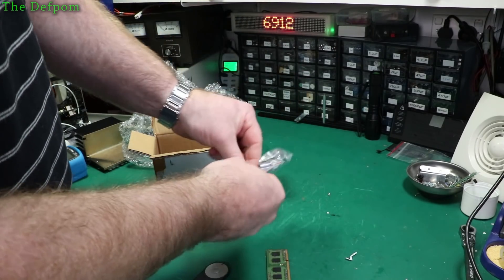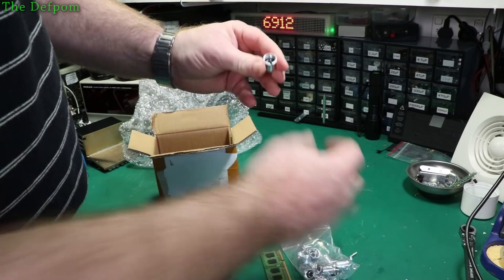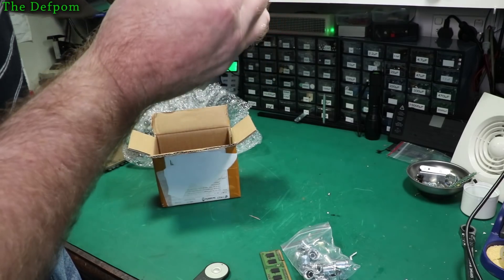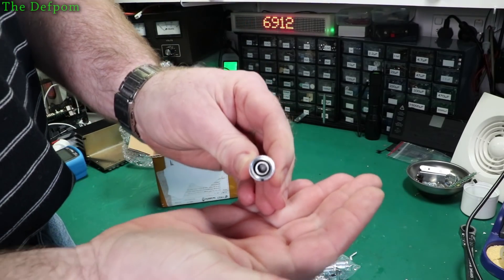A packet of knobs. Are they spline shaft? Yeah, they are spline shaft. I don't think you'll be able to see that in there though.